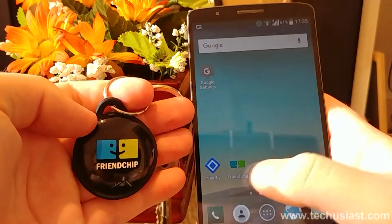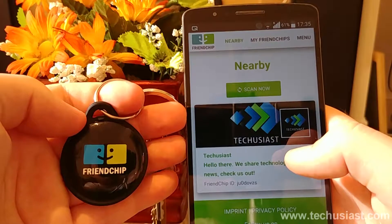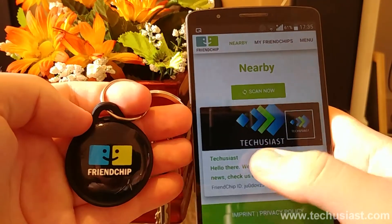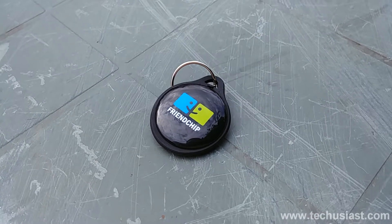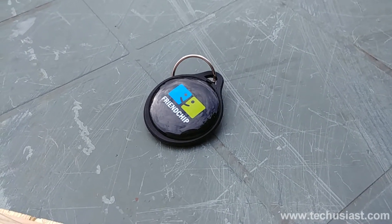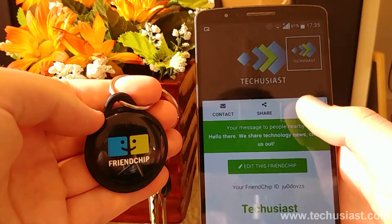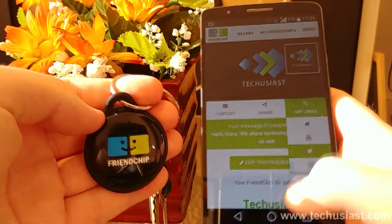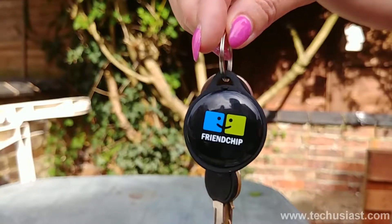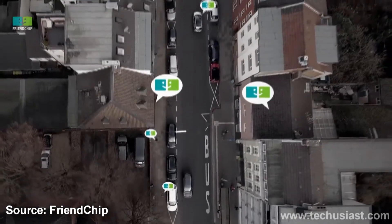Overall, we are very impressed with this little beacon. It fulfilled all of our expectations and proved that things like these are very useful. We very much recommend this beacon for those who want to share their important moments with people around them, and for companies and smaller businesses to promote their products and reach more people. The Friendship keychain and wearable costs only 29.90 euros, about 35 US dollars or 27 British pounds, which we find reasonable given the software and hardware development.